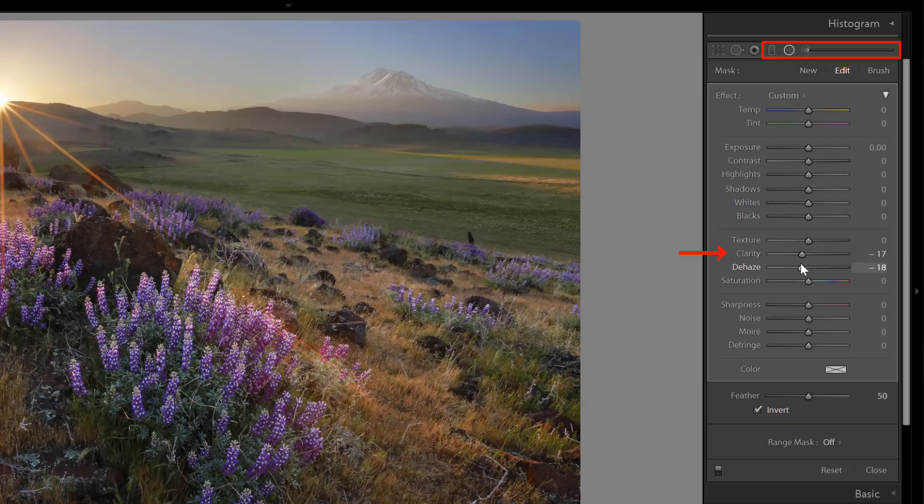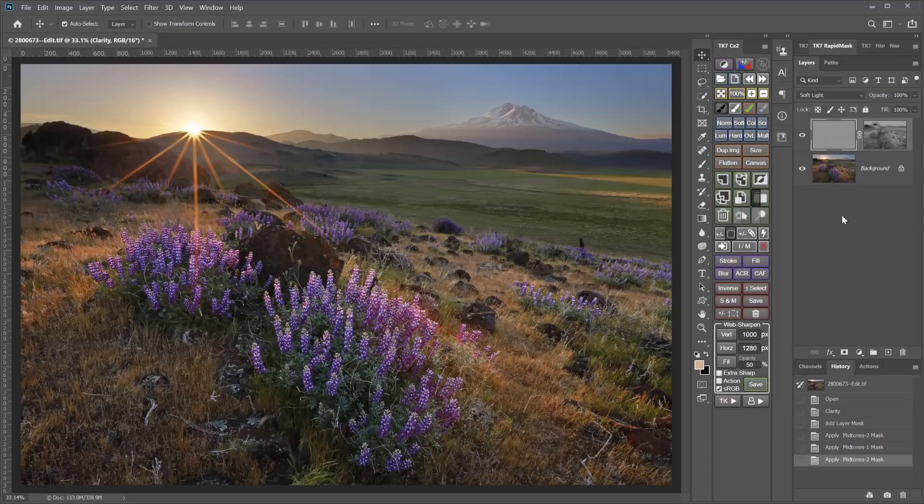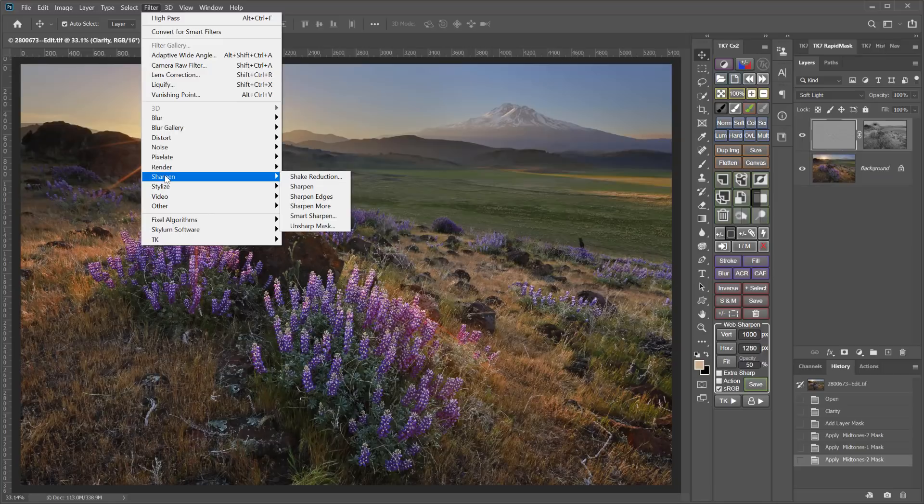It can also be done in Photoshop using selections, layer masks, or luminosity masks, and a variety of different tools for sharpening and clarity such as high-pass filters, edge filters, sharpening filters, and blurs. There are also quite a few non-Adobe apps that have creative sharpening tools as well, but I don't use any of those so I can't really tell you about them.